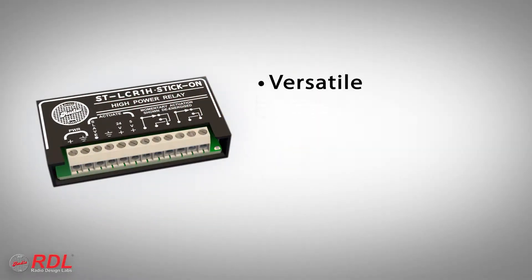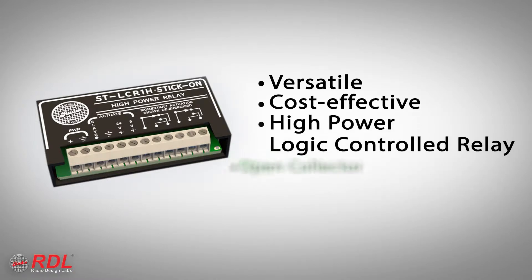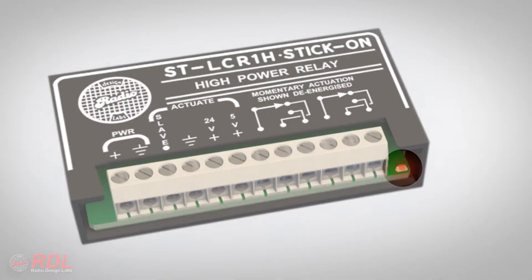The STLCR1H is a versatile, cost-effective, high-power, logic-controlled relay that provides an active open collector and switches 8-amp double-pull, double-throw relay contacts when it is activated by a DC voltage or logic signal. When the module is not activated, the open collector and relay contacts are switched off. An LED indicates when the module is active.